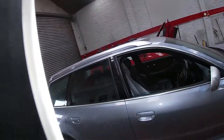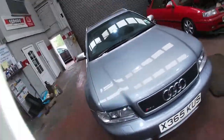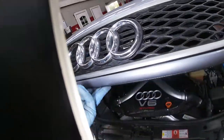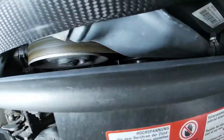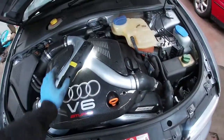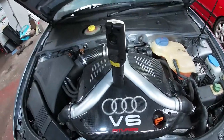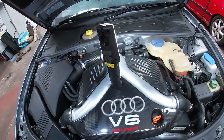Need to top up the coolant on it as well — not sure if there's maybe a very slow leak somewhere. Coolant is down a little bit. There she is — quiet as a mouse. Pretty smooth.